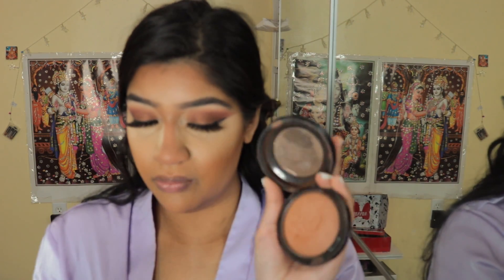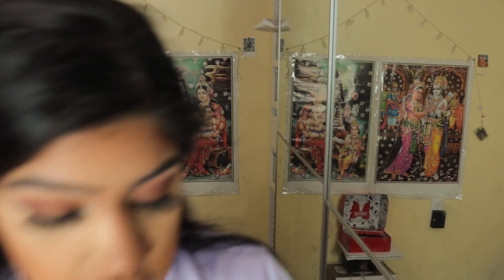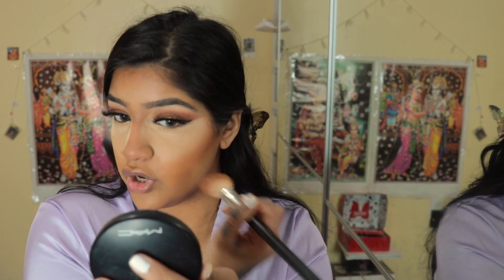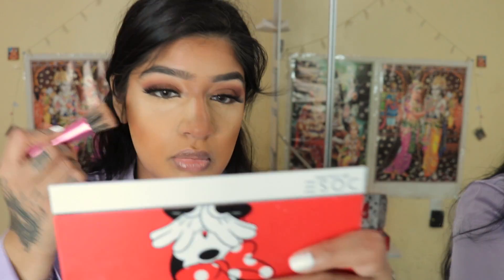I'm going to bronze my skin using Give Me Sun from MAC — one of my all-time favorite bronzers. I'm excited to try out the Fenty one eventually. I'm not putting any bronze on my forehead because there's enough there already. Just blending it out.